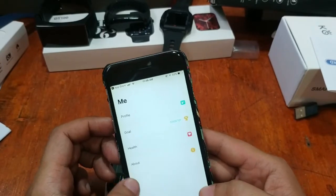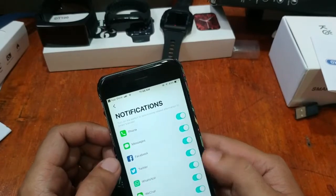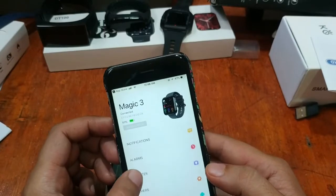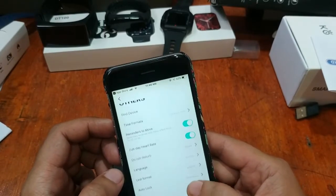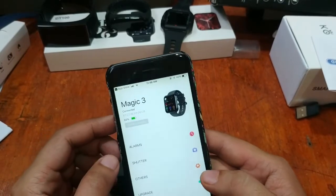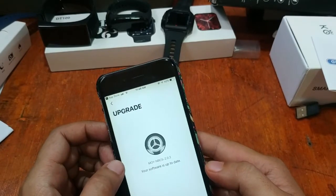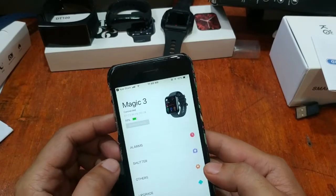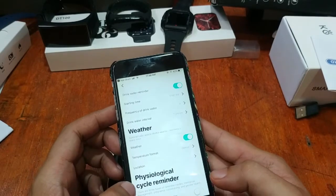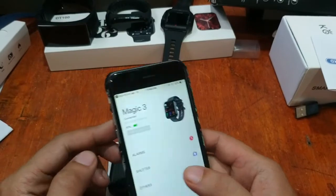No issues — everything works. Notifications are already activated, so we expect to receive them in real time on the watch when the phone gets a notification. We also have an OTA over-the-air upgrade option — software is currently up to date. There's also a physiological cycle reminder feature available.